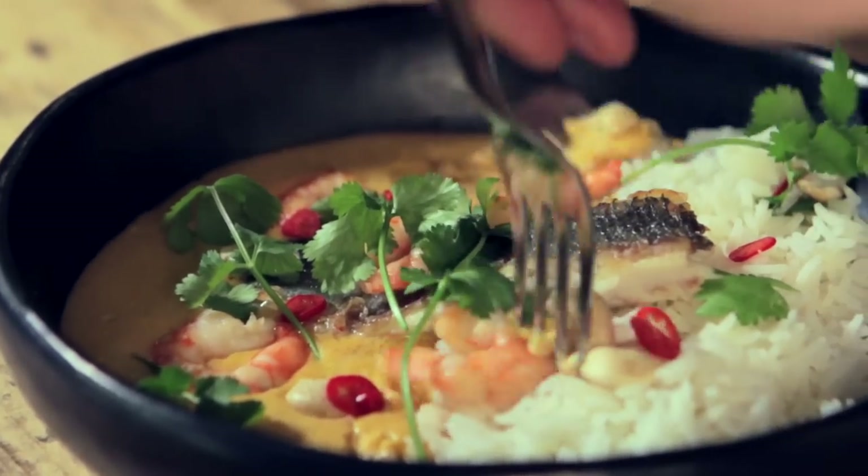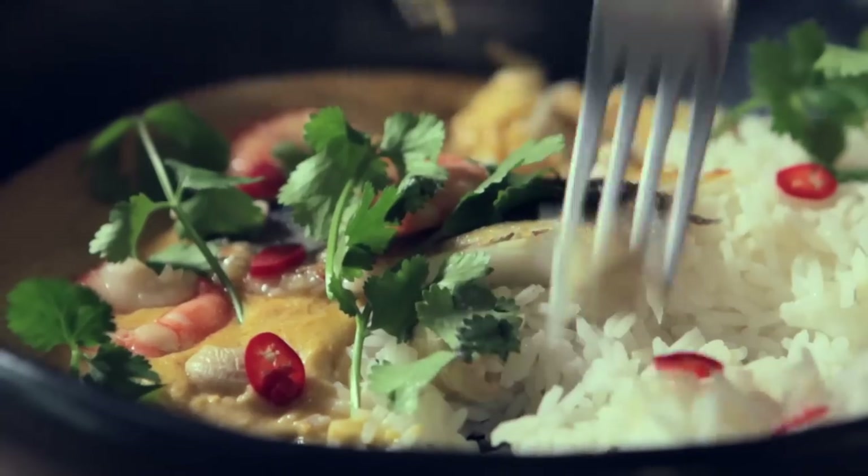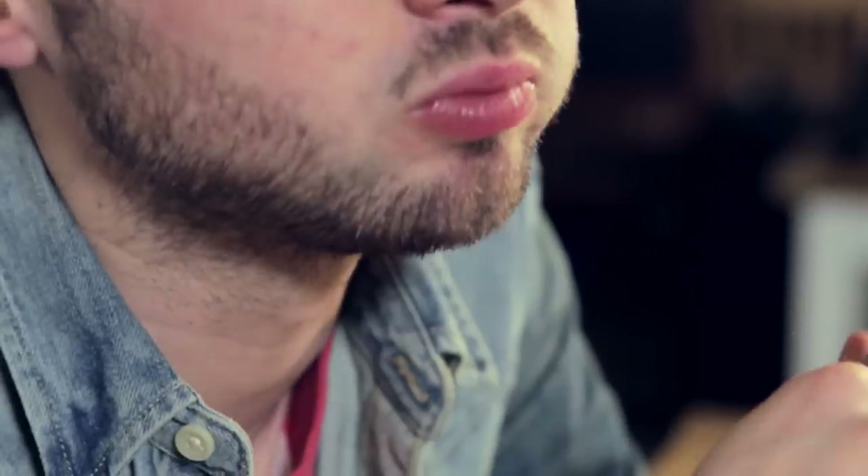Now this is what I'm looking forward to. This is so unique. Kind of like a curry, but not. A little bit of spice, a lot of sweetness from the coconut and the nuts, and the fish just makes it amazing. I like it - that's delicious. I'm definitely going to try this one, but I might try a different fish. What fish would you go for? I'd go for cod.